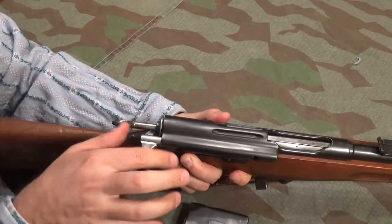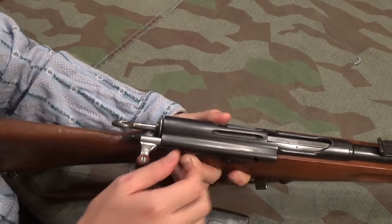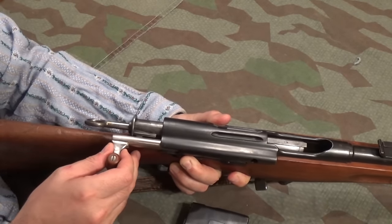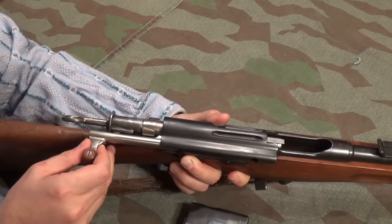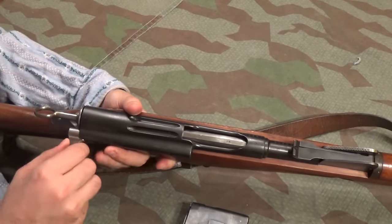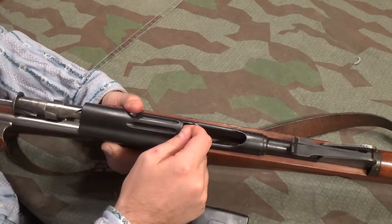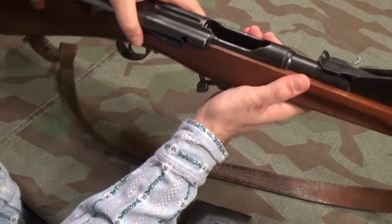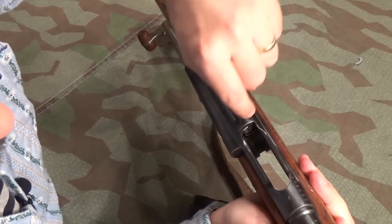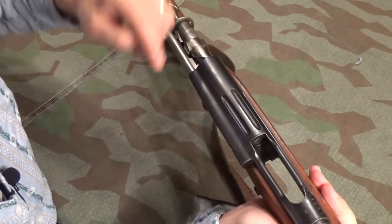So: cocking, unlocking, primary extraction — which is pulling and unseating the cartridge case from the chamber — and then it comes back. The front part of the bolt doesn't rotate; it's basically a cartridge rammer with an extractor on the top. The ejector is just a little stud down there that is fixed, and these eject upwards quite viciously.